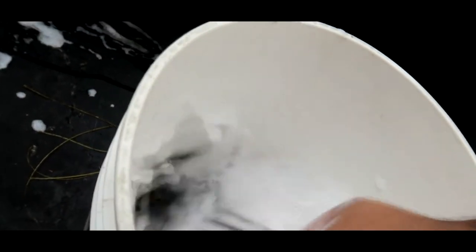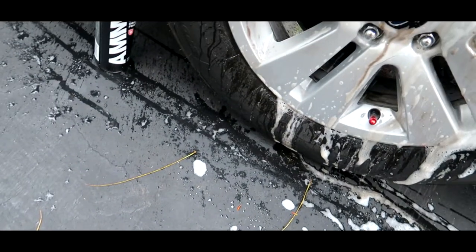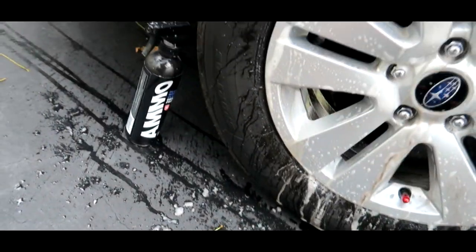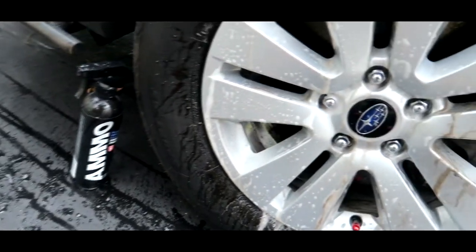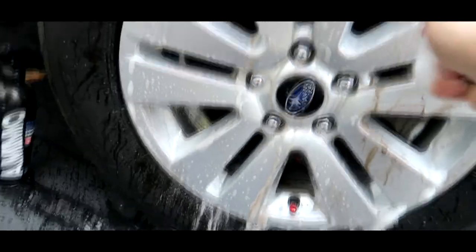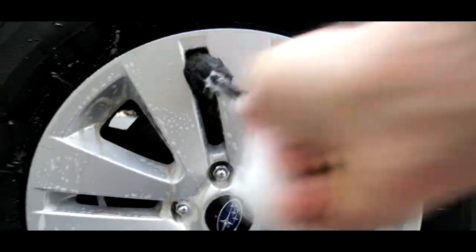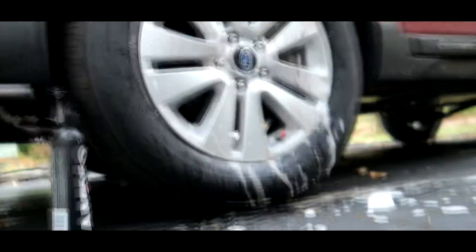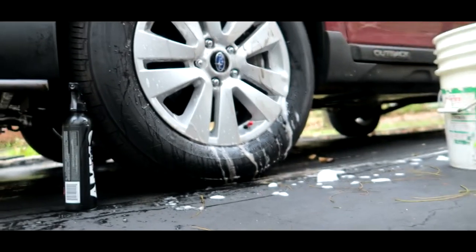I'm thinking I'm a fan. I'm going to have to do a more detailed review. I've got another car that really has brake dust issues and we'll get to that in time. Maybe I'll do one wheel with my old product and another wheel with the AMMO and we'll do it side by side.